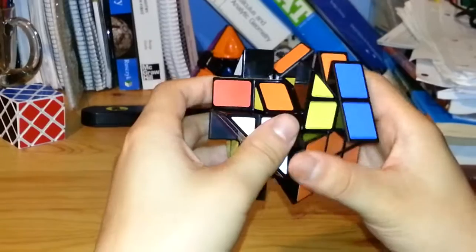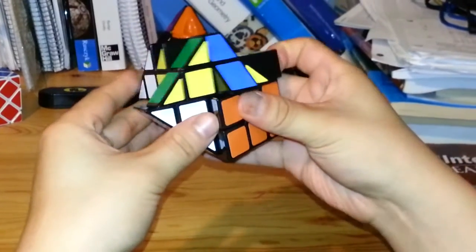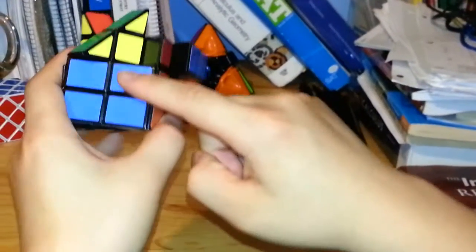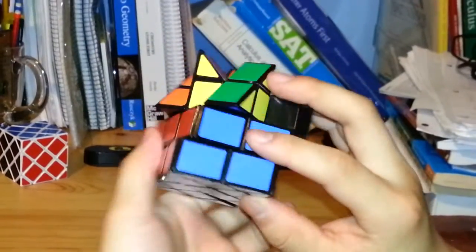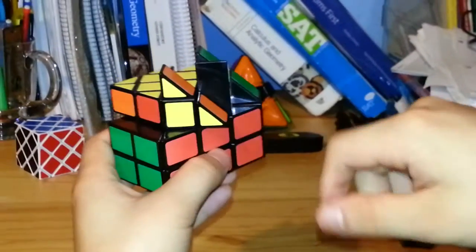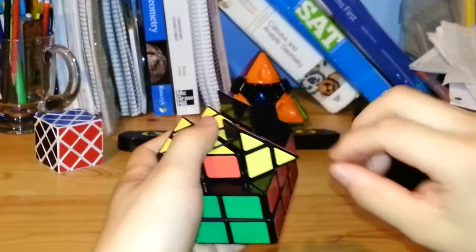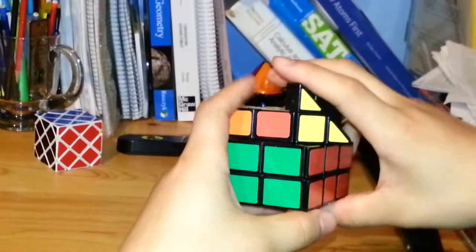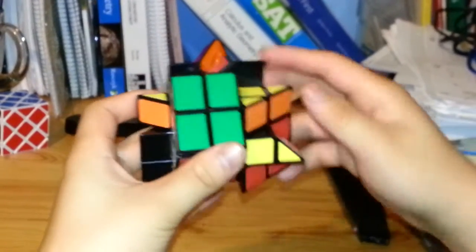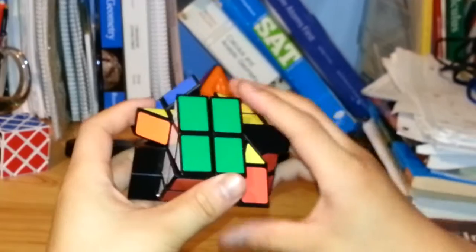Now I'm solving it like a regular 3x3x3. For the last layer, I have to make the cross first, bringing all the yellow pieces to the top. I'll use the algorithm to flip around the edge pieces on the top: F, R, U, R inverted, U inverted, F inverted — and one more time: F, R, U, R inverted, U inverted, F inverted.